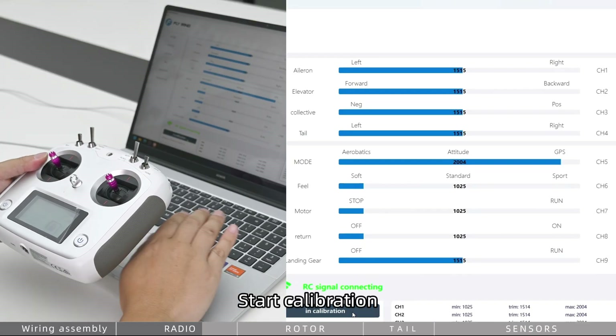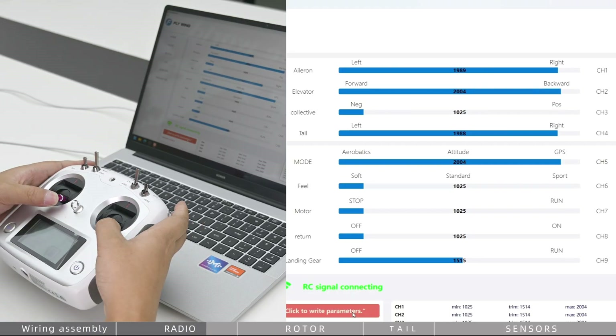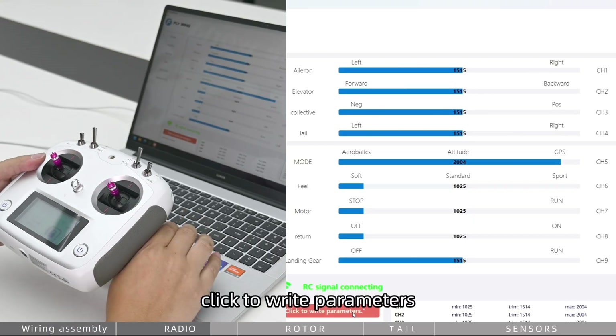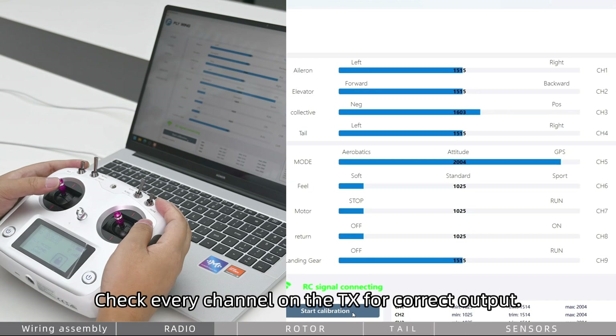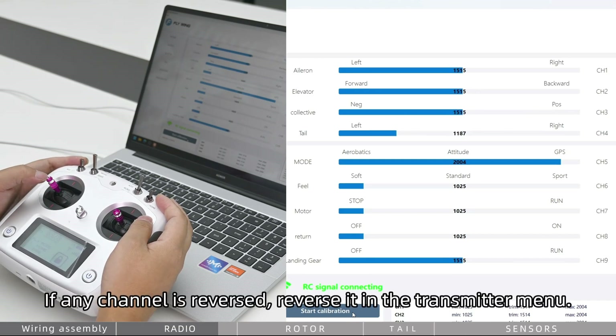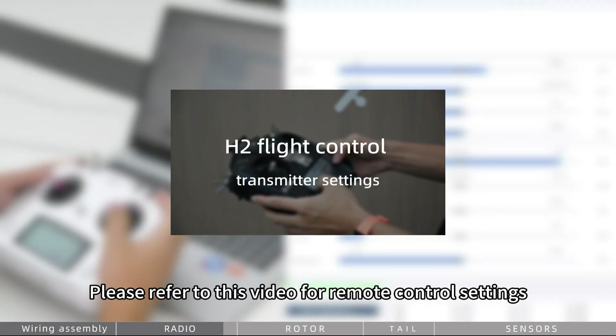Start calibration, then click to write parameters. Check whether each channel is normal — if any channel is reversed, reverse it in the transmitter menu. Please refer to the linked video for remote control settings.